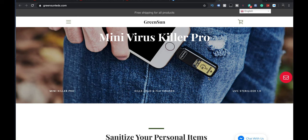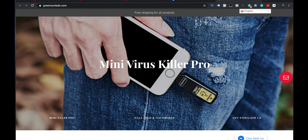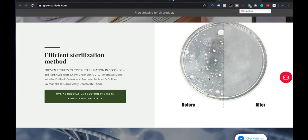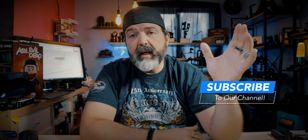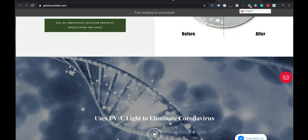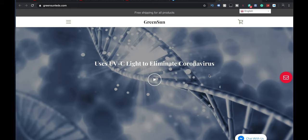Free shipping for all products. They make a Virus Killer Pro, a standard Mini, and some other UV devices. It's powered by your mobile phone, which is very cool. It claims 99.99996% sterilization — that's actually really good. I can't prove it; I'm trusting them. With a lot of the research I've read, UV actually plays a really big role. Their website is greensunleds.com, and there's a good video on there explaining how UV light works and why it's so important. Head on over there if you're interested.